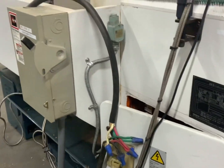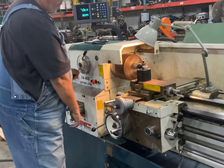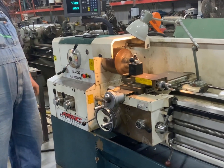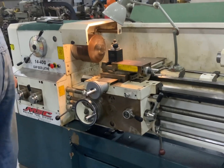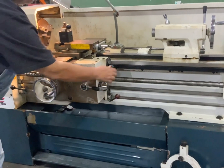This machine is currently wired on 240-volt, three-phase, but can be switched over pretty simply to a high voltage 380. It comes equipped with all the safety switches.